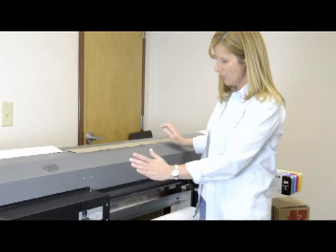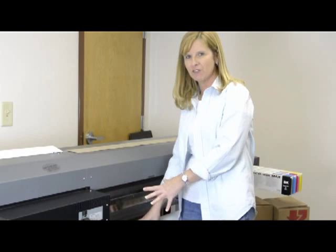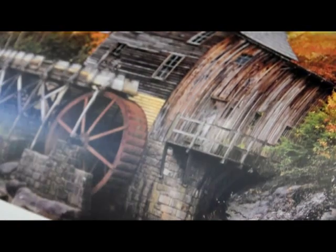There are multiple options. What we're just trying to explain is how you can still successfully print on the DigiMag vinyl. Now that you've successfully gotten the material to feed through the printer, you may need a profile.